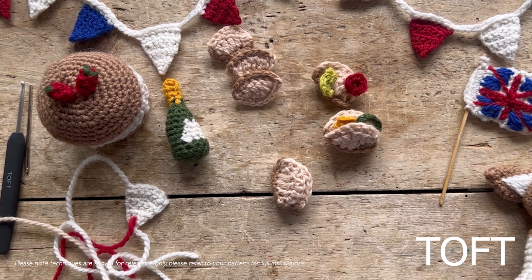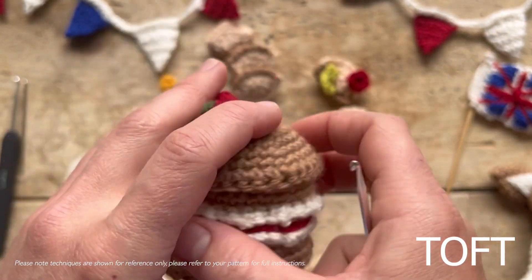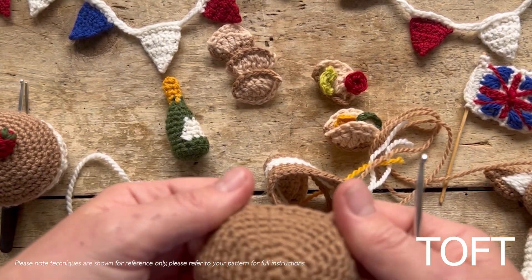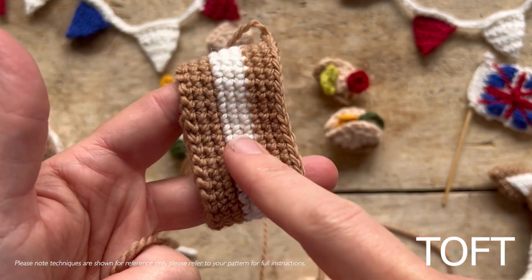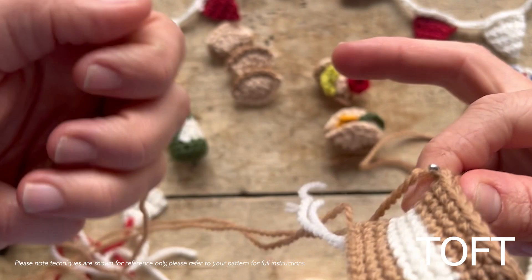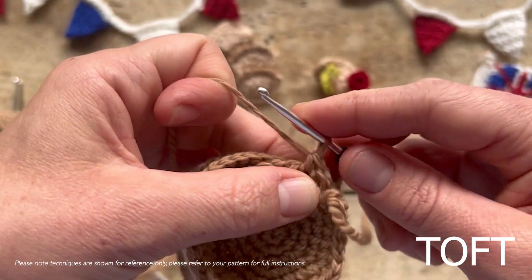Let's move on to the cake. The Victoria sponge is made with a base, a top, and a central piece, and then we work some detail to make the jam and cream a little more 3D. You've made a central panel, a curved top, and a flat bottom. When putting the cake together, put the base onto the central piece, put your hook through the base and then through the centre piece, and double crochet all the way around that edge so the cake has a nice curve on the bottom.